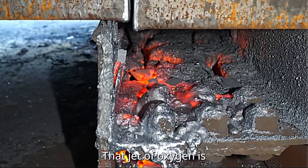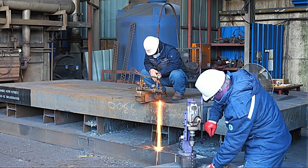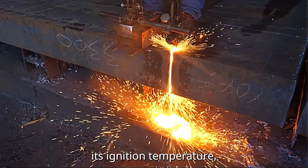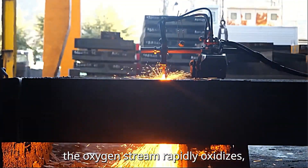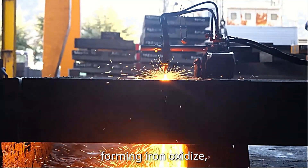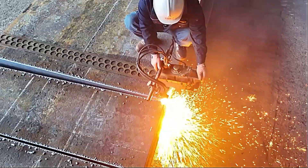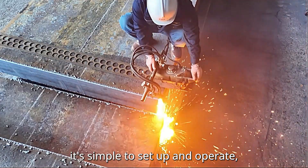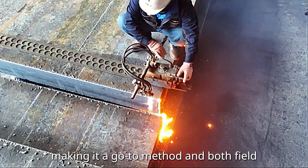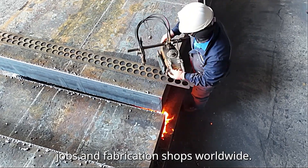That jet of oxygen is what actually does the cutting. Once the metal reaches its ignition temperature, the oxygen stream rapidly oxidizes the steel, forming iron oxide which is then blown away from the cut. The best part is that it's simple to set up and operate, making it a go-to method in both field jobs and fabrication shops worldwide.